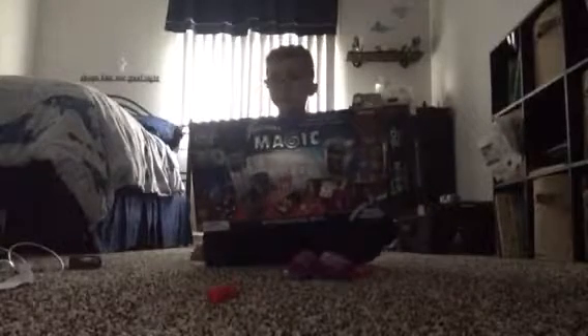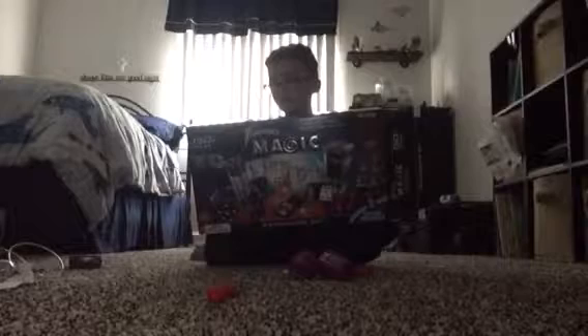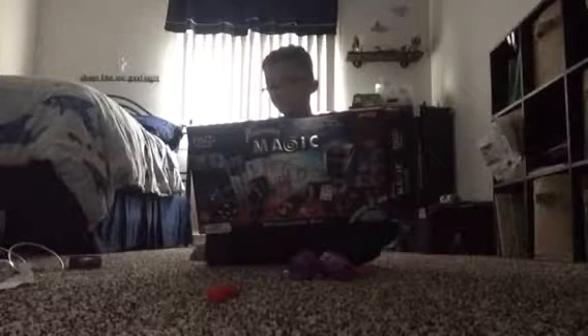Hey guys, it is Flumming Vision here. Today we're doing another magic video. This is a set that my best friend wanted to see. It's Phantasma Magic. I got it for Easter. My best friend really wanted to see it. He told me to get a video, so I am.